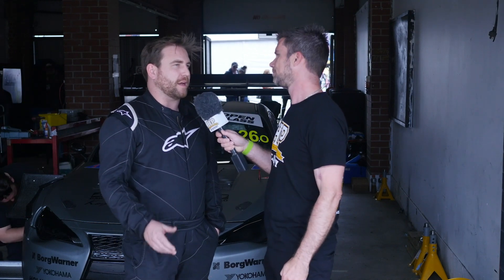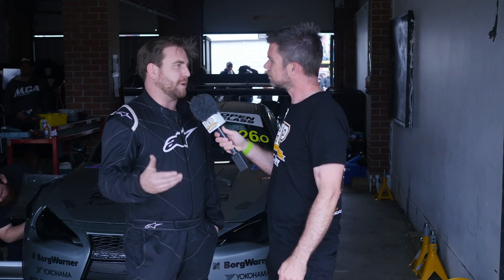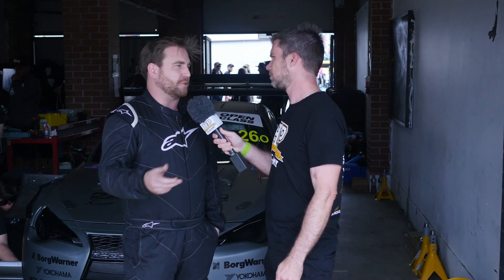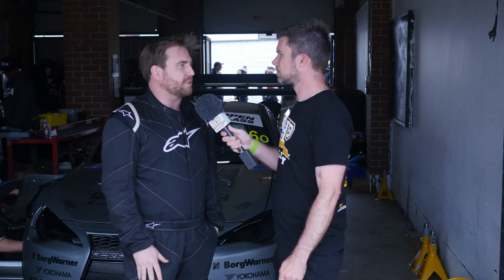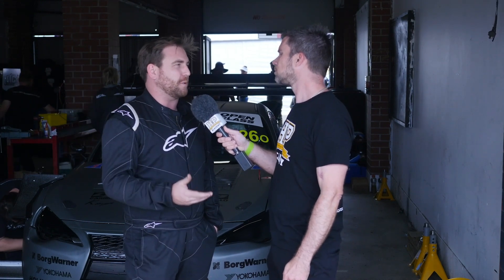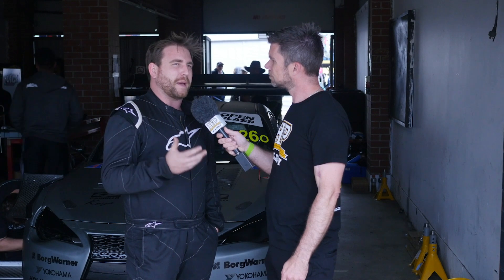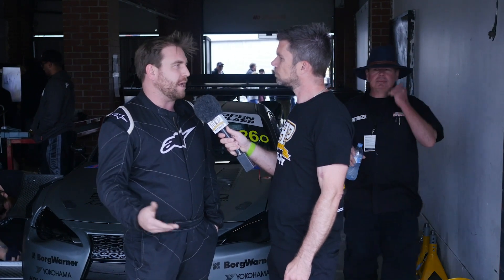Yeah, so to start with this car was completely stock. Just did the usual things — suspension and tyres, exhaust and a tune — and away we went. It was an excellent car, really fun to drive. Then I started thinking about doing some World Time Attack stuff with it and I went down the turbo path with the FA20, but I wasn't a massive fan of the lack of drivability I was getting from it coming from the NA setup.